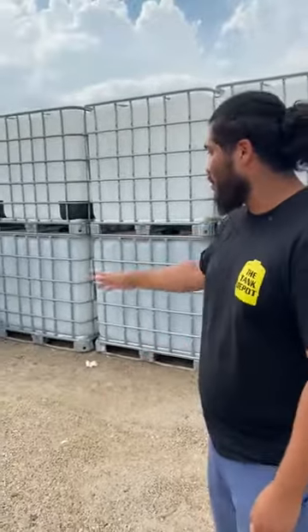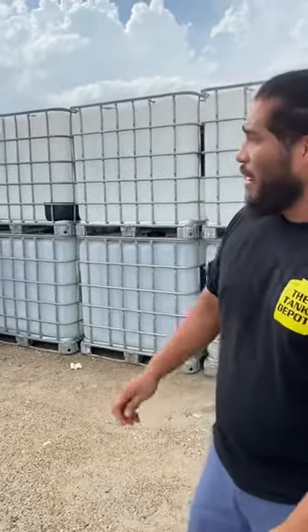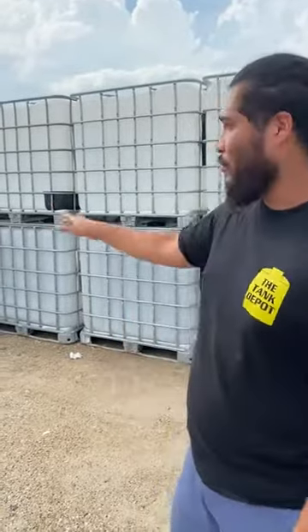Besides that, these totes are great for your budget. They're great for small at-home projects or weekend projects. If you want to take this tank and move some water — take it from point A to point B — they're great for that.